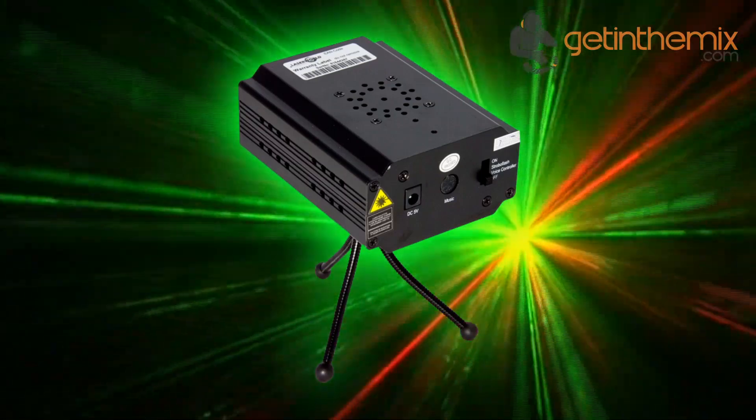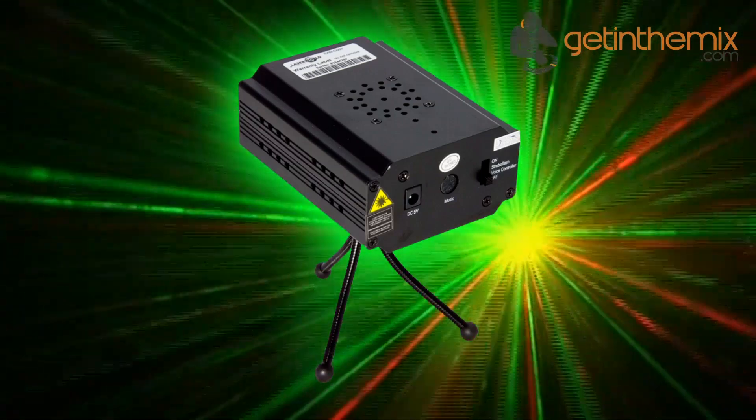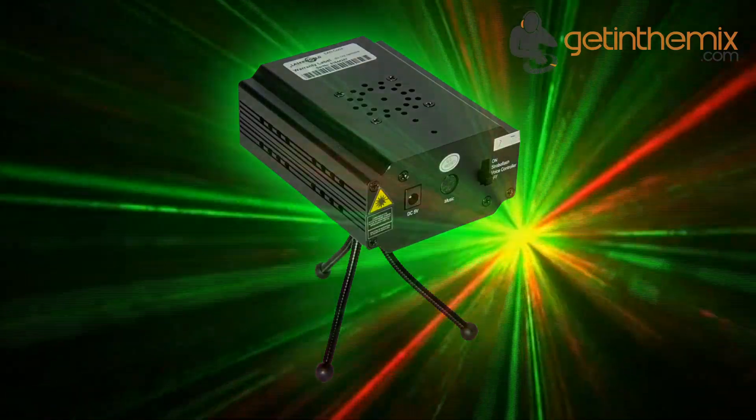The device can be used with fog to fill the room with hundreds of small laser beams, or without fog to see countless small dots on the surrounding surface. A special feature of the EO100RG Micro IR is the remote control unit, which is included in the delivery.